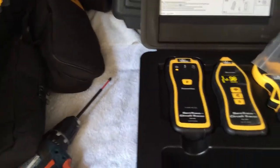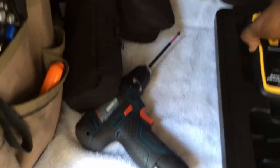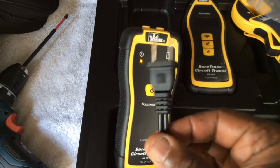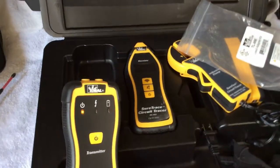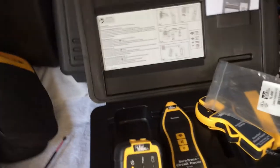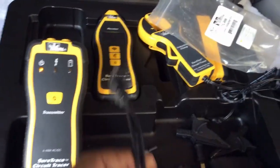It solved a lot of my problems. You can also take this NEMA plug and plug it directly into the top ports on the transmitter, then plug it into the outlet. If you're trying to find a circuit that's out of an outlet, you're on your way. This works best on a closed circuit when they're doing a loop, but you can still plug it into a socket and it'll work just fine.